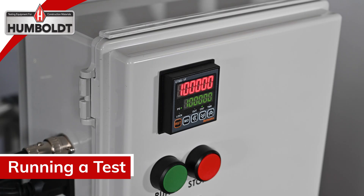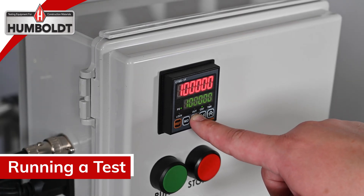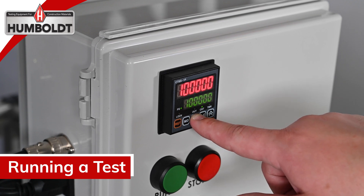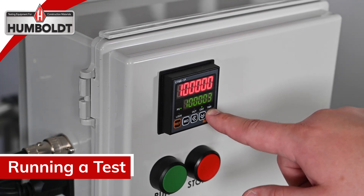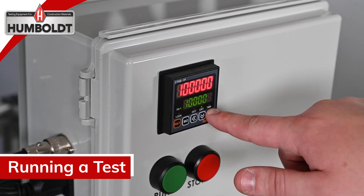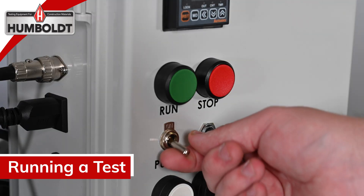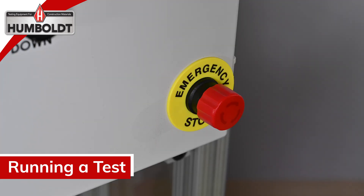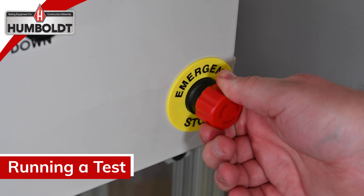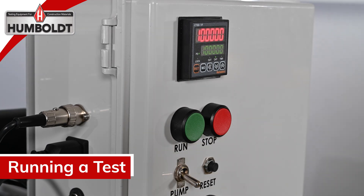Press the reset button to set the count to 100,000 revolutions. The number of rotations can be adjusted if 100,000 is not needed. Switch the pump toggle to the on or off position. In case of emergency, push the emergency stop button; to disable the emergency stop, twist and pull. Press the green button to initiate the test. The counter will start counting down from 100,000 revolutions until it reaches zero.